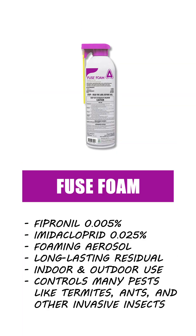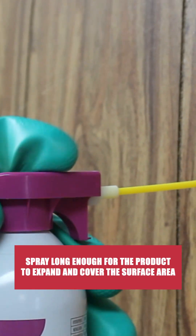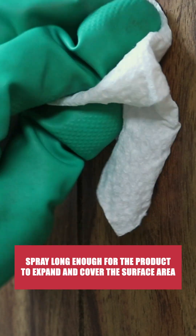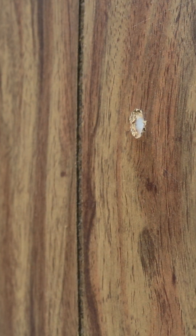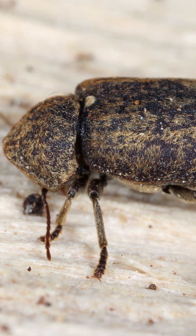To control an active infestation of deathwatch beetles, you'll need to apply an injection treatment with an insecticide like Fuse Foam. In holes where pests have been observed or where you've drilled into galleries, spray long enough for the product to expand and cover the entire surface area. When applied properly, beetles will travel through the treated areas normally and make contact with the chemical.